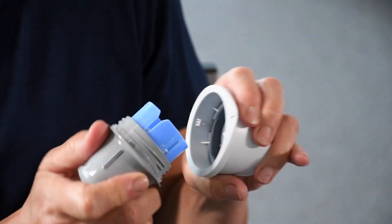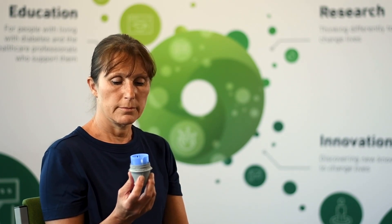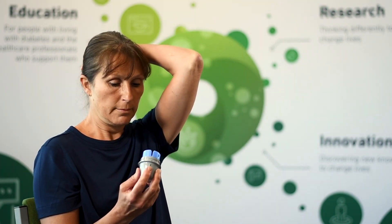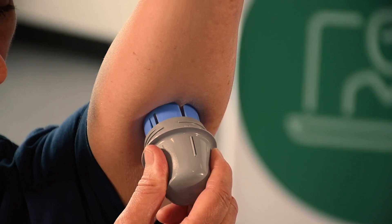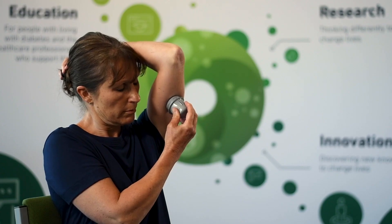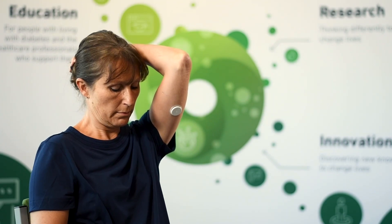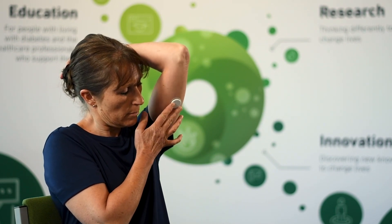Now lift up the grey part of the applicator. The sensor is now sitting inside the applicator. You will notice there is a needle which will enable the sensor to be put into your arm — the needle obviously won't stay in place. Once the area on your arm is dry, raise your arm, apply the blue part to your arm, keep it in place, and push straight towards your arm. Once you hear the click, pull the applicator away — the sensor is now inserted. Gently push the sensor around the adhesive to make sure it is firmly in place.